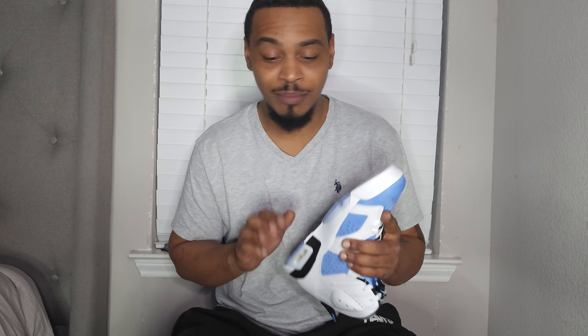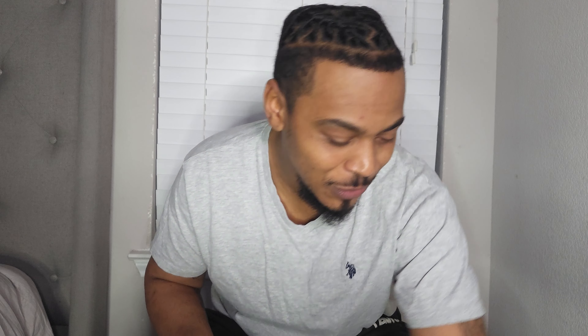Jordan 6, as you can see — beautiful shoe. Beautiful. Oh my goodness. If Corona wasn't a thing I would lick the bottom, but I'm not going to do that.